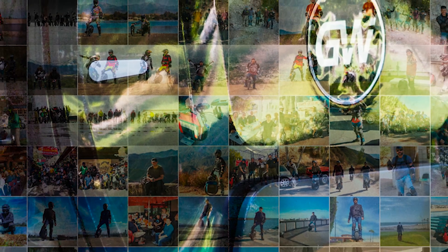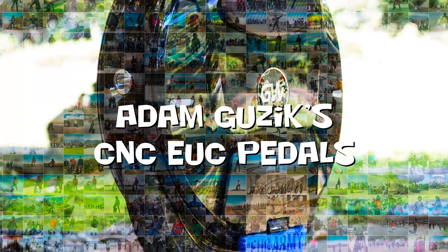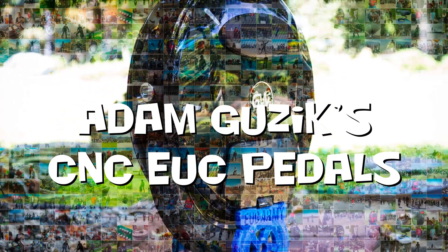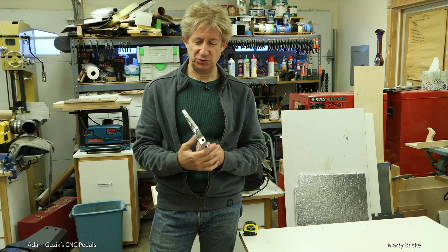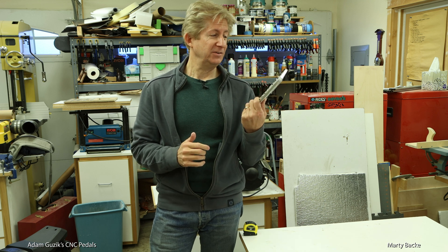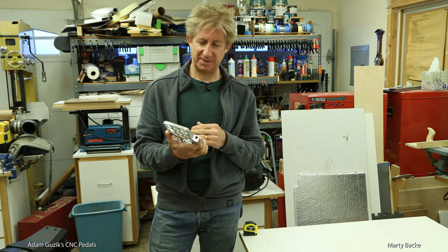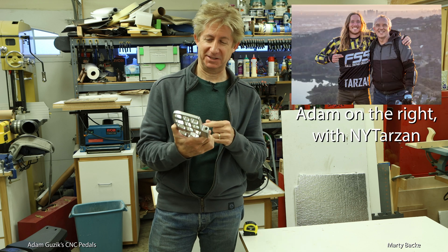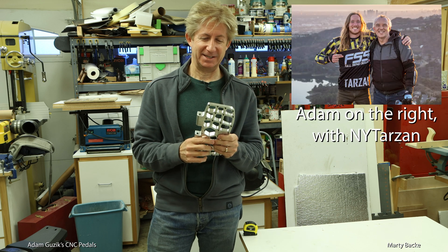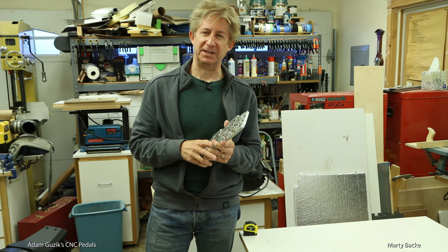Yo, brother. It's time for us to start talking real — we've been sugar-coating too much. Hey guys, today I want to introduce you to a new set of CNC pedals for your wheels. These are made by Adam Guzik — I hope I'm pronouncing your last name correctly, Adam. He lives and works in San Diego, about 90 miles south of me in Southern California.